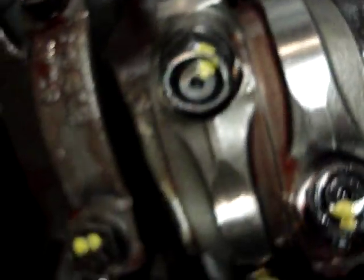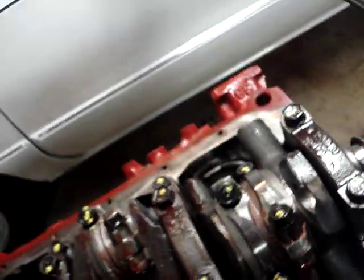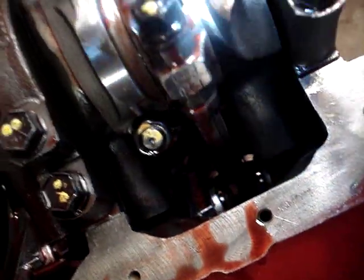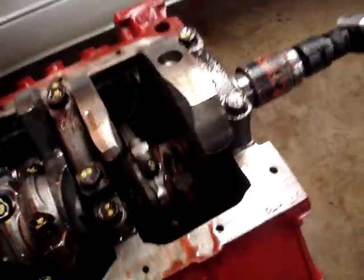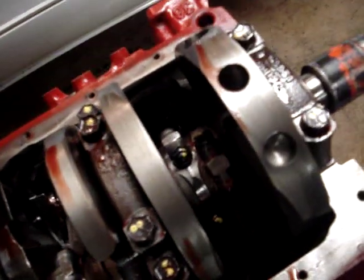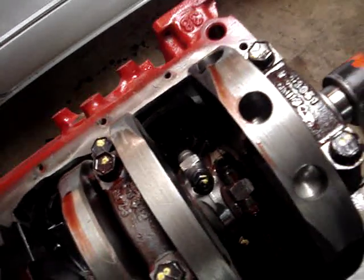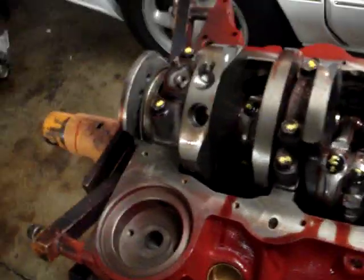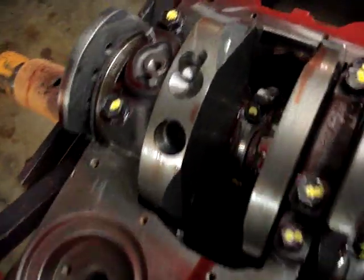Here are a couple up front. We'll rotate this around and you can see on both of these they had to take a pretty good amount of material off in order to get this thing to balance. The idea is we want the rotating assembly — the piston and connecting rod — to be equal in weight to the counterweights opposite it. In some cases the counterweights are too heavy, and they take a drill bit and remove material from the counterweights. My buddy Brian who did the balancing said the rear counterweight on this crank was significantly heavy — look at all the material they took out of there. They had to drill quite a bit out because that throw weighed a lot more than the piston and rod assemblies.